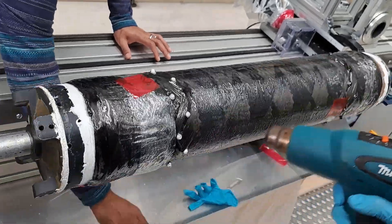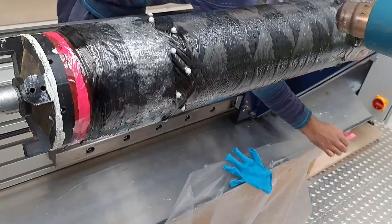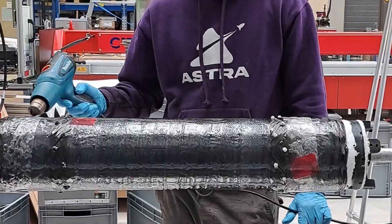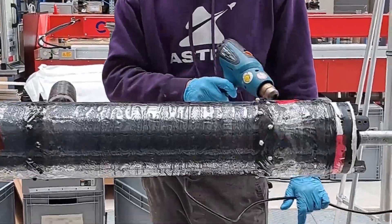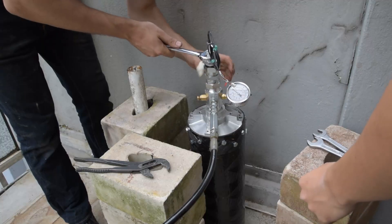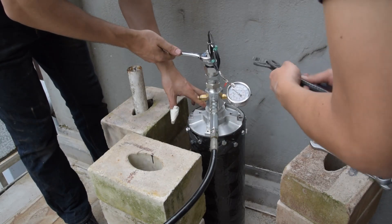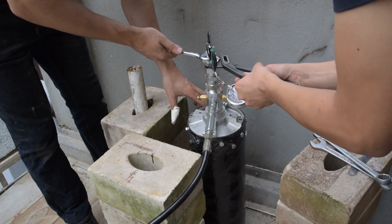Once we finished manufacturing this casing, it was a matter of figuring out if it's actually up to the task of holding 40 bar pressure. But testing at 40 bar is not enough — we always want to test higher to make sure we're definitely safe in the operational zone. Our plan is to test to 1.5 times the safety factor of the part, which is a requirement for Yurok, the place where we want to fly the rocket in October.